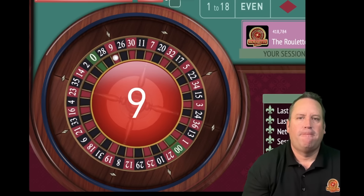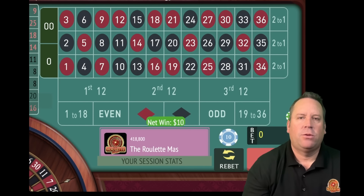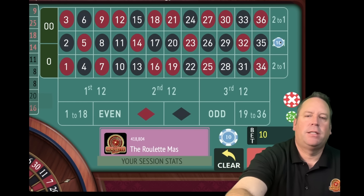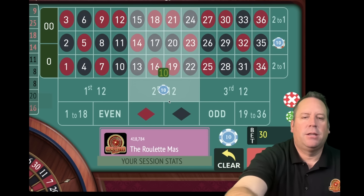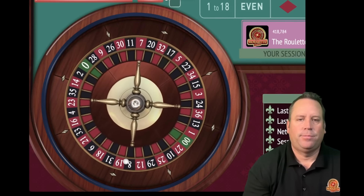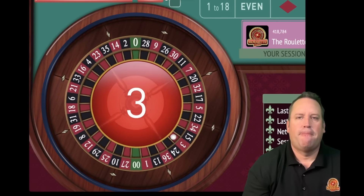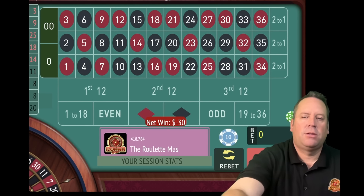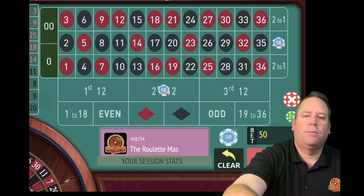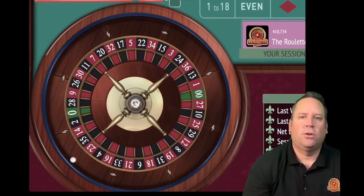That's a 9 red - we hit the 12 but not the column. Let's take that 12 out. We'll increase the column from 10 to 20. The new 12 bet will be on second 12 - that's the longest one since it's hit. That's a 3 red - we lost both. So let's increase both: column goes from 20 to 30; second 12 goes from 10 to 20. $50 total bet.